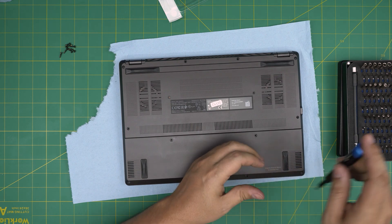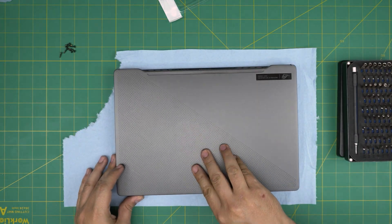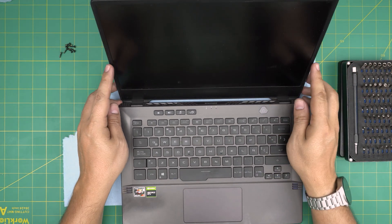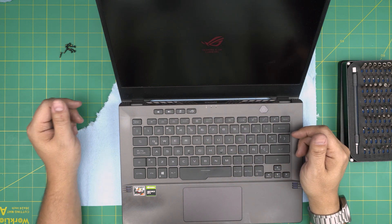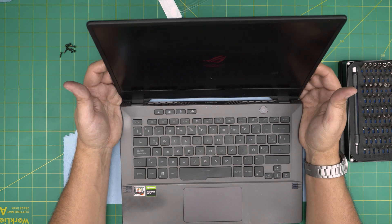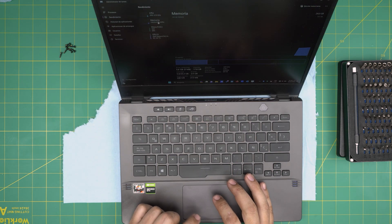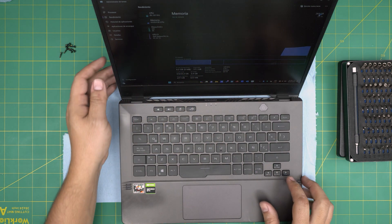Now we're going to power on. It might take up to five to fifteen seconds for the motherboard to do a RAM check. Let's see how long it takes — and there we have it. You can check Task Manager; no other configuration is needed. Go to the Memory section and we can see we now have 24GB of RAM, with two out of two slots occupied.